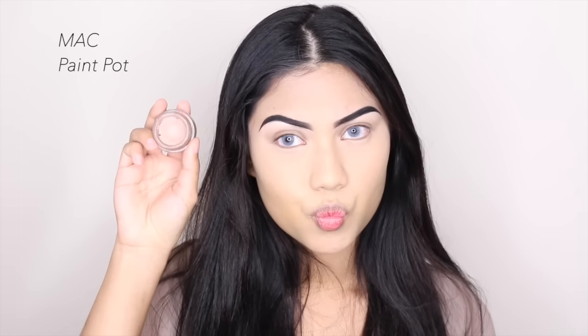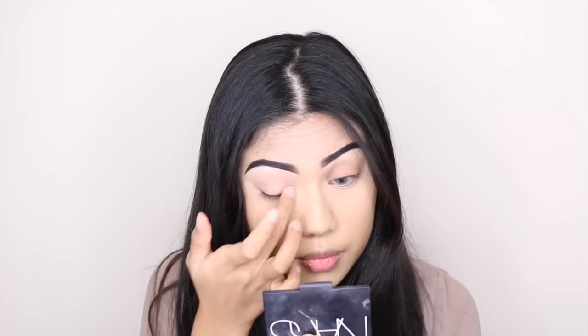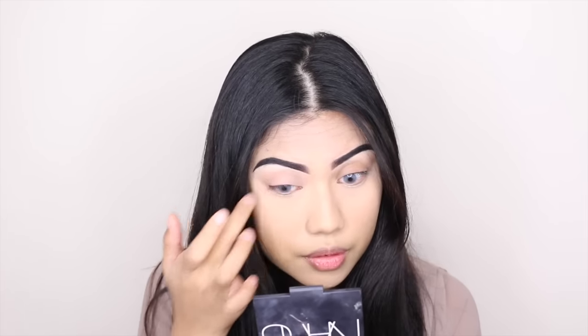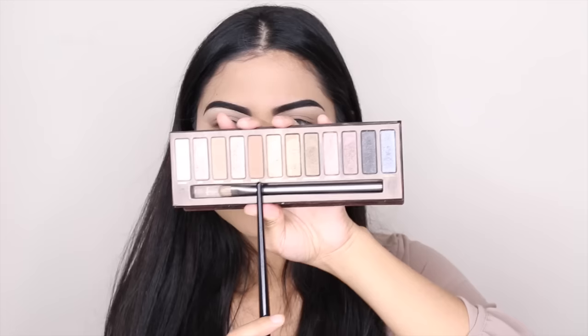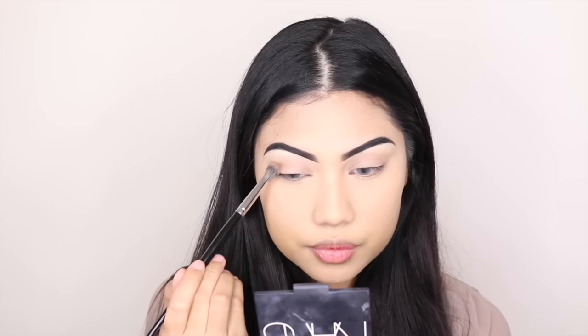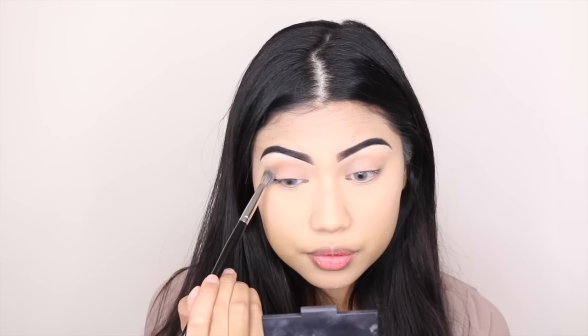Now I'm going to prime my eyelids with the MAC Painterly Paint Pot so that my eyeshadow will stay day and night. Then I'm going to give some love to my Naked Palette — I'm going to use the color Buck for my crease. With a fluffy brush, I'm just going to go back and forth with Buck.